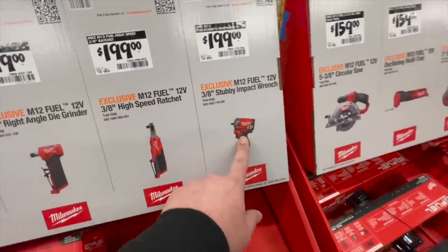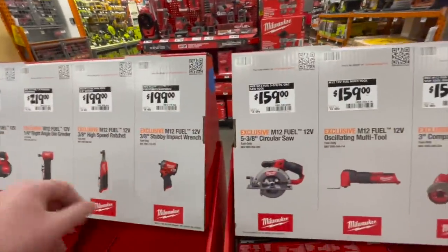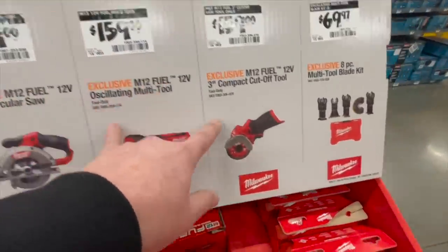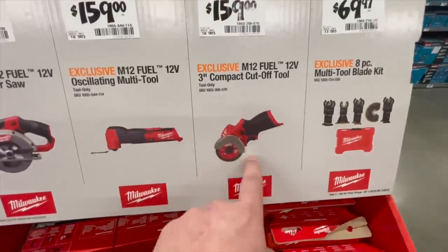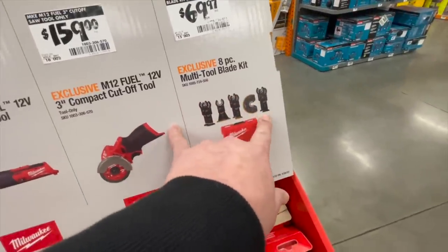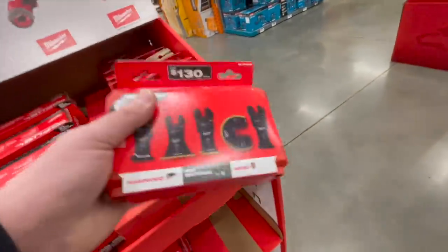159 for the M12 five and three-eighths inch circular saw. 159 for the multi-tool. You can also get the three inch compact cutoff tool. Or for 69.97 — which we saw over there — the eight-piece multi-tool blade kit, which comes with the hard case right there.